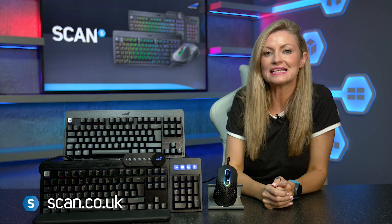You can get both Everest keyboards and the Makalu mouse from Mountain at scan.co.uk right now.